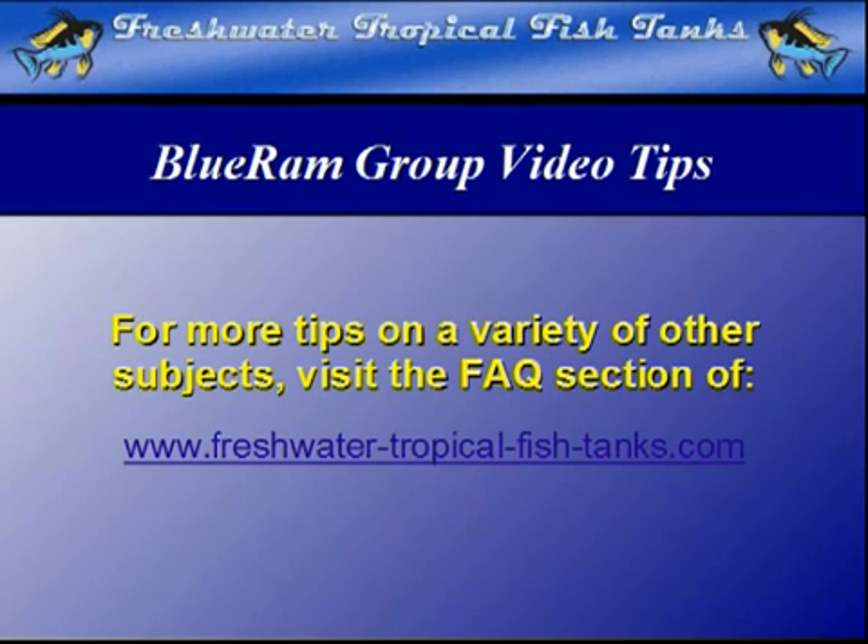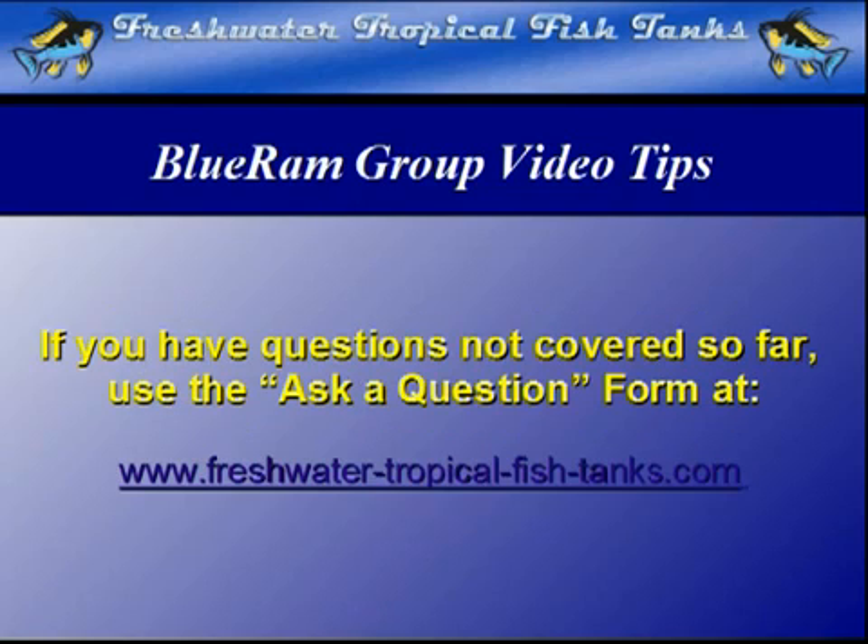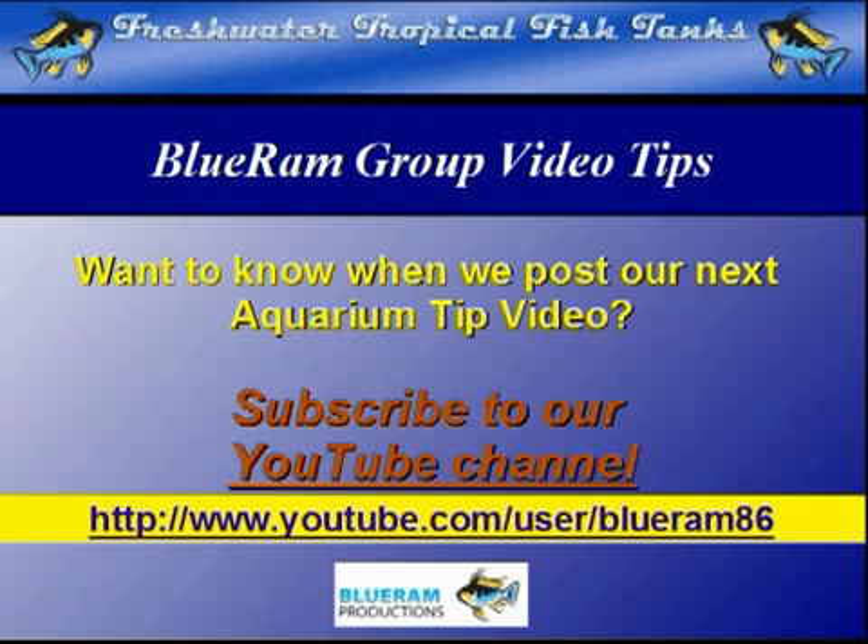This video tip is part of our ongoing Blue Ram Group project. As videos become available, each will be mounted within the FAQ section of the websites. If we haven't answered your personal question quite yet, you can get your particular aquarium-related questions answered for free by our experts by filling out the ask-a-question form at freshwatertropicalfishtanks.com. If you want to be notified as soon as each new video is made public, we encourage you to subscribe to our YouTube channel at youtube.com/user/BlueRam86.